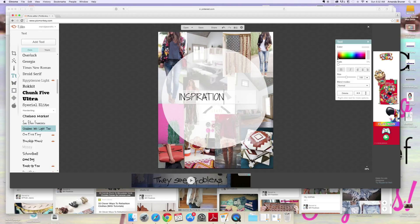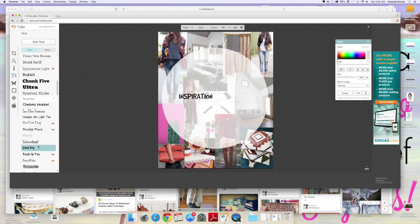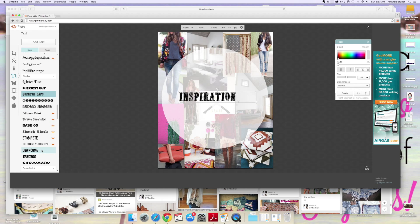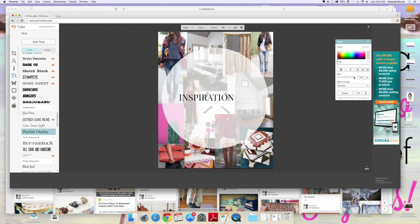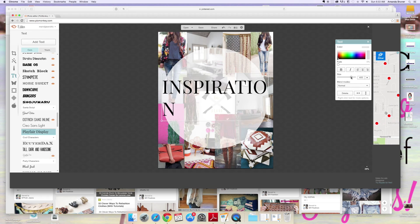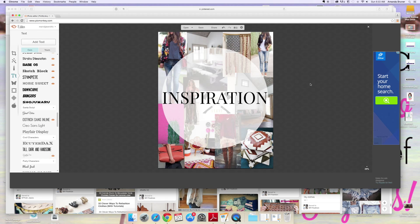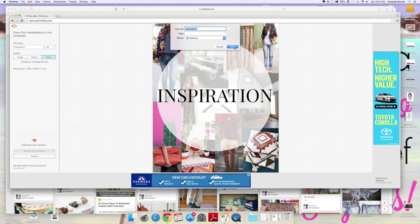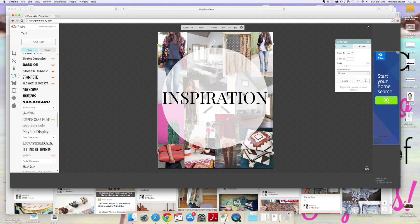This awkward pause is me spell-checking how to spell 'inspiration' on my phone. I'm not even kidding, you guys — I had to leave it in here. So here I'm trying to find my font. I really like the one that I chose, and you just size it. Boom. Done. You save it — as easy as that. I just saved it as 'inspiration' onto my desktop, and that is it.